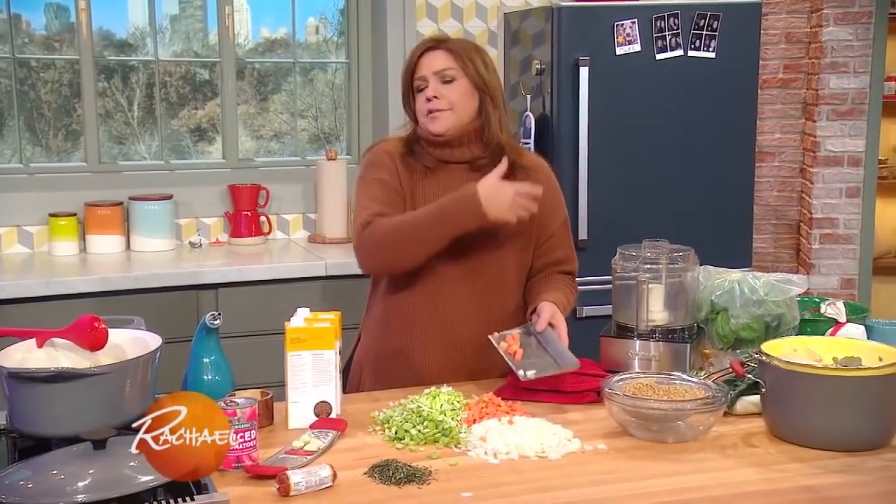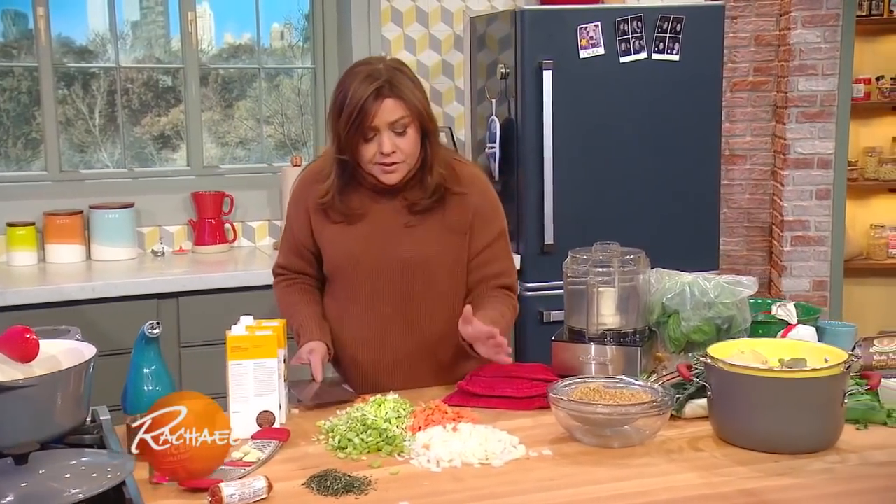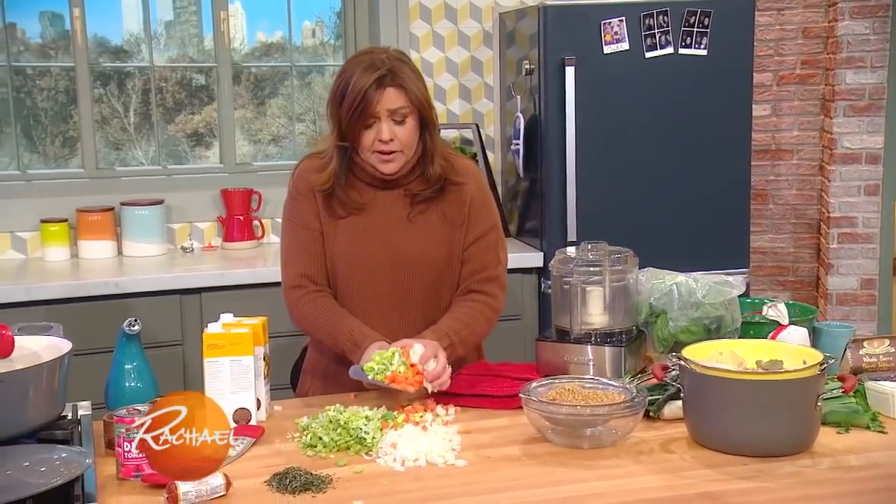But if you want a milder soup, skip that part and just put olive oil in the pot. I have your usual suspects: carrot, celery, onion.